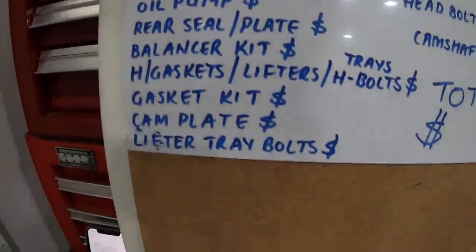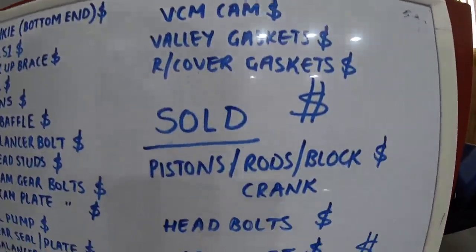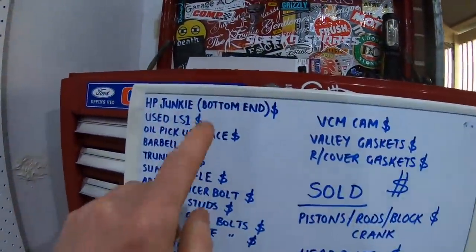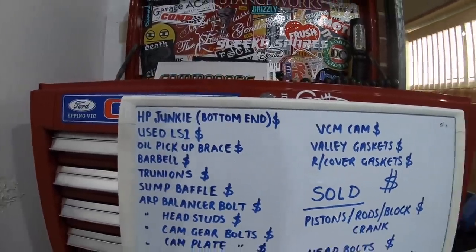Here is my list that I'm going to break down for everyone — all the parts, things I sold, and the end total. It'll be good if people put in the comments what they think this engine is gonna cost before I break it all down. If you've watched previous videos you know what's in it, otherwise I'll explain everything right now. We'll start with the bottom end.